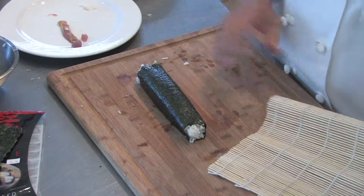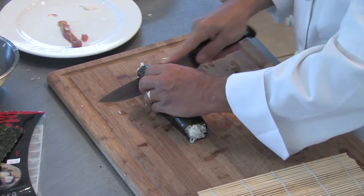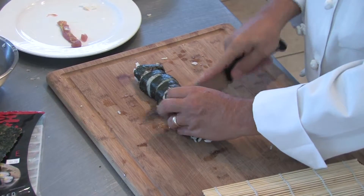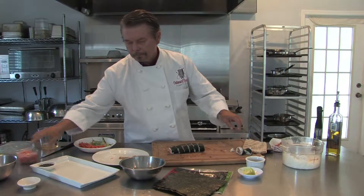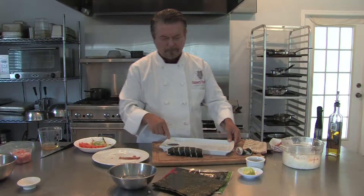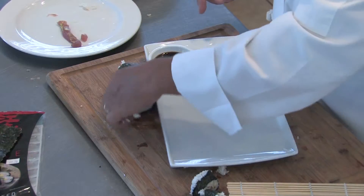There you have your norimaki — very simple. Take it and cut it, and we'll present it on our platter here. We have our soy sauce that we've added a little wasabi into, and we place our norimaki on the plate.